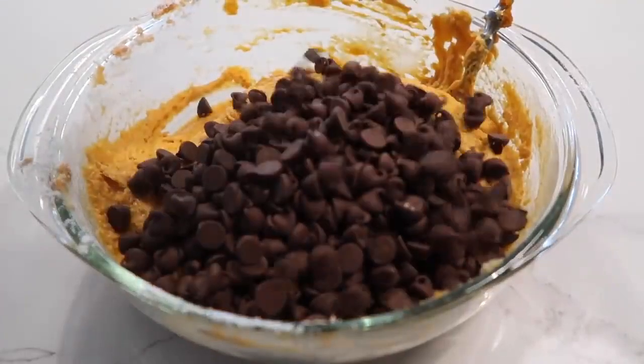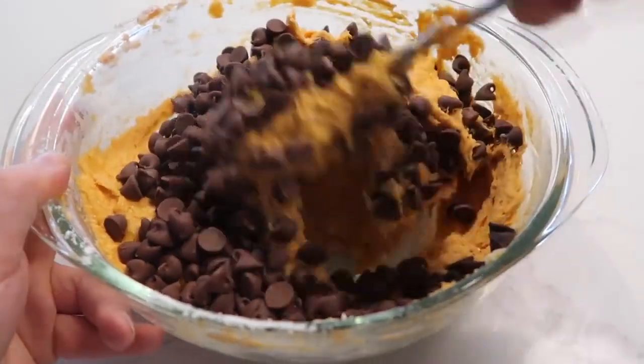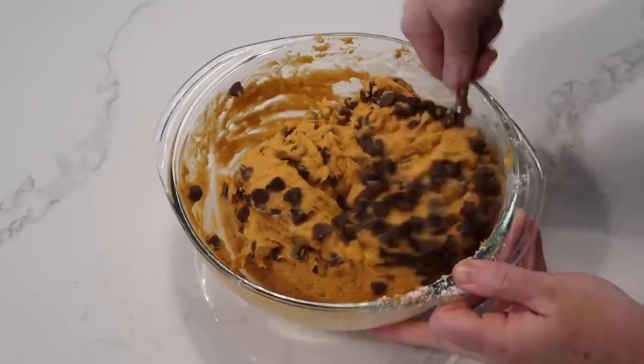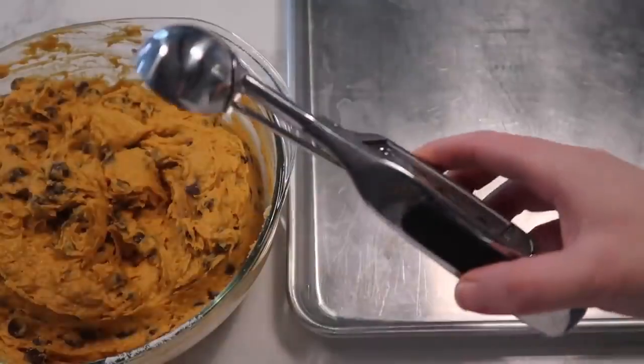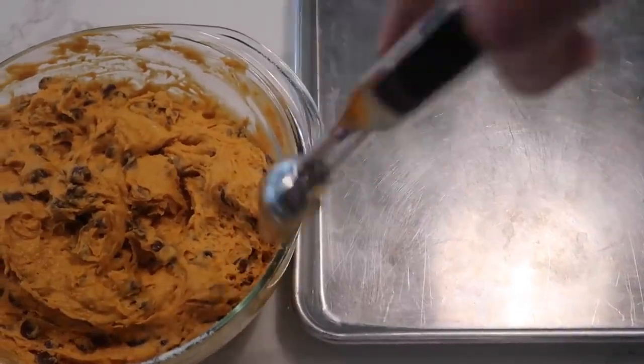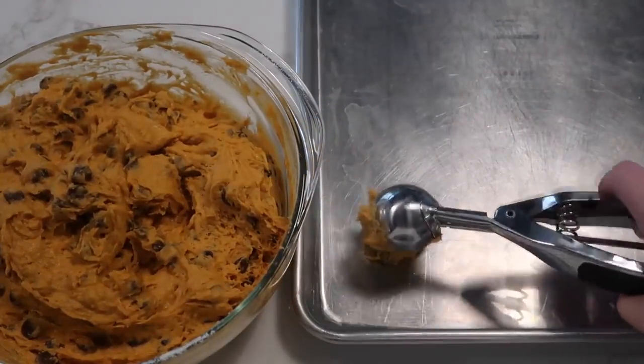Then you're just going to add two cups of your favorite chocolate chips. I love milk chocolate chips, but you can use dark chocolate chips too. Then mix that until it is well combined. To make these cookies, I love using cookie scoops or even an ice cream scoop — it makes it so much easier and they all come out the same size.